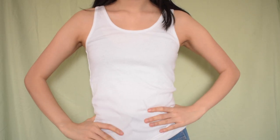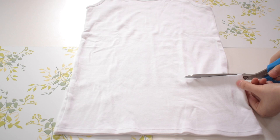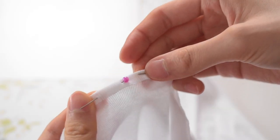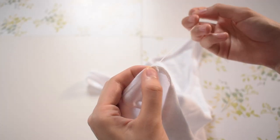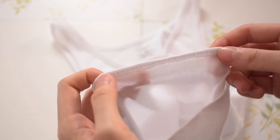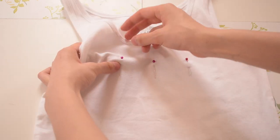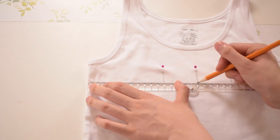The next shirt I am working with is this plain white tank top. For this top, I decided to recreate the Daisy Schuyler tank. First, I cropped the shirt to my desired length, and then I hemmed it by pinning and stitching using a backstitch. Moving on to the embroidery, I am first marking the middle of the shirt and then 4.5cm from each side. Then I use a sewing pin to mark where the design is going to be. Next, I measure 3.5cm down from the underarm of the shirt, and I use this to mark where the stems of the daisies will start.